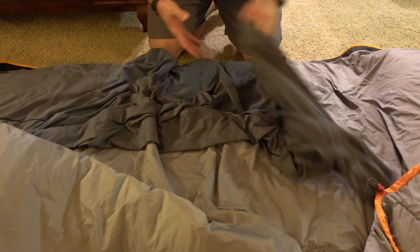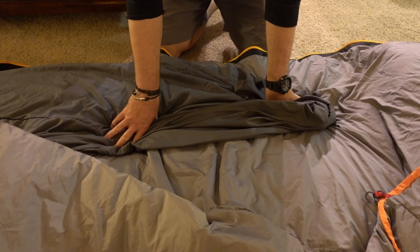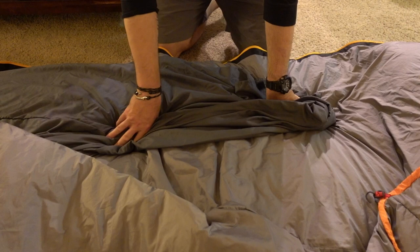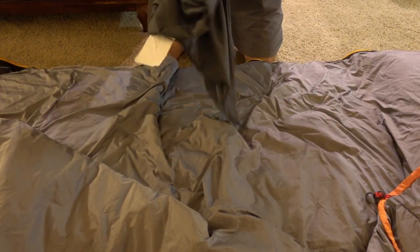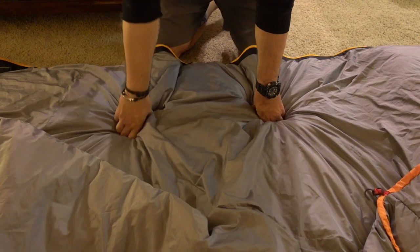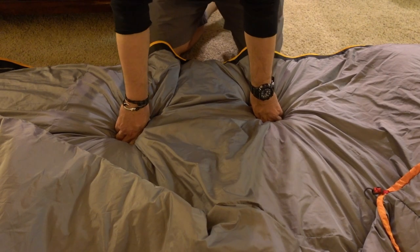Inside the bag I also use a sleeping bag liner. Camping is never a clean activity, so a sleeping bag liner is going to keep the inside material cleaner — I can take it out and throw it in the washing machine. That one is a Teton Sports liner, about sixteen dollars, so it's worth it.